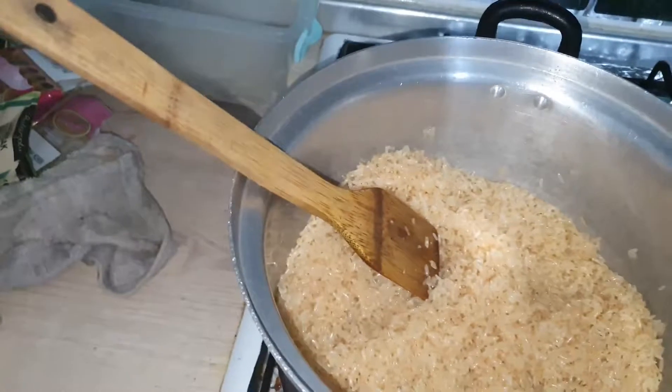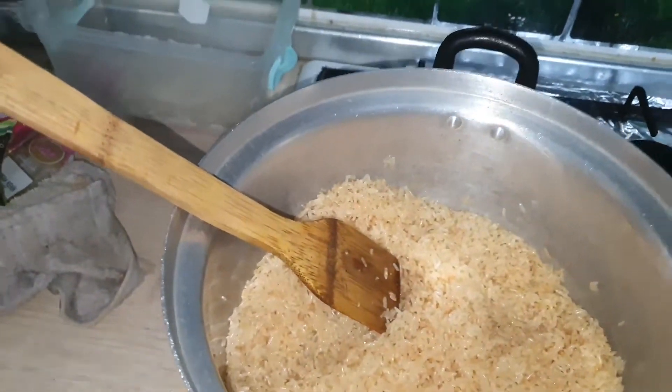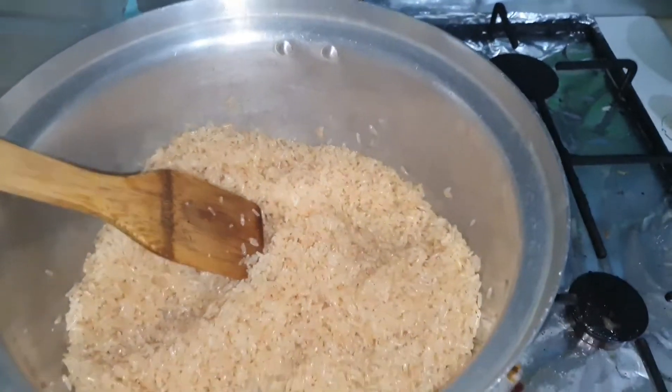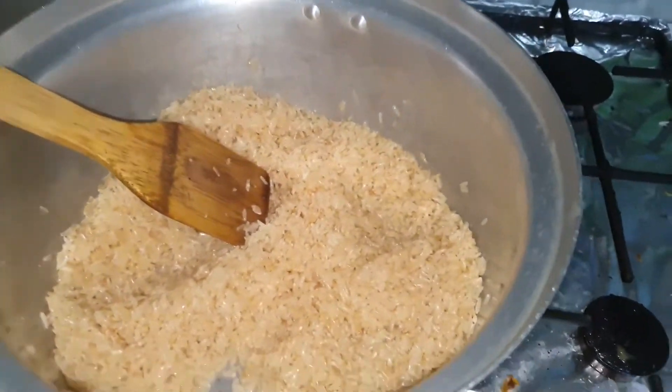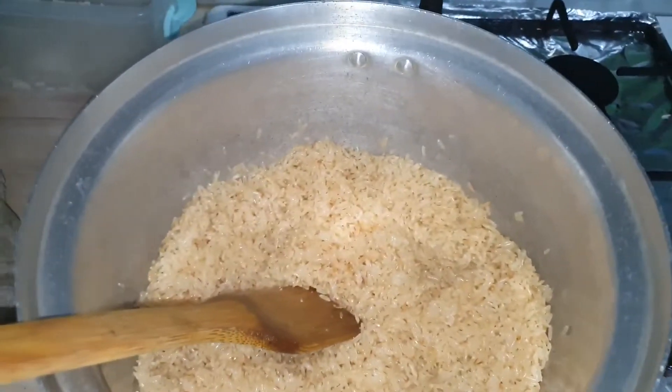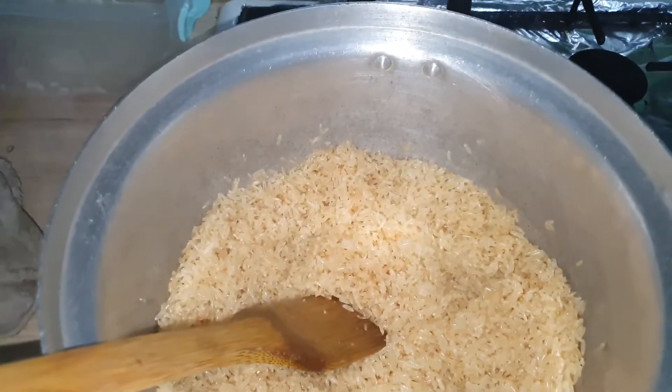The reason I toasted the rice was because I do not want my rice to get gummy — it reduces the amount of starch in the rice. Now I'll be adding 2 cups of coconut milk.